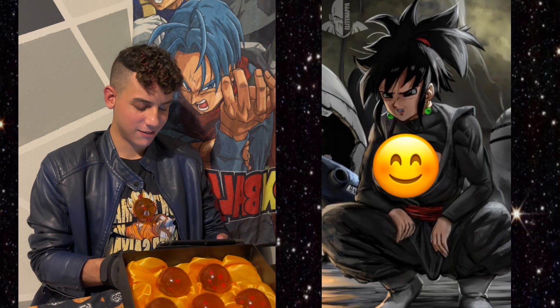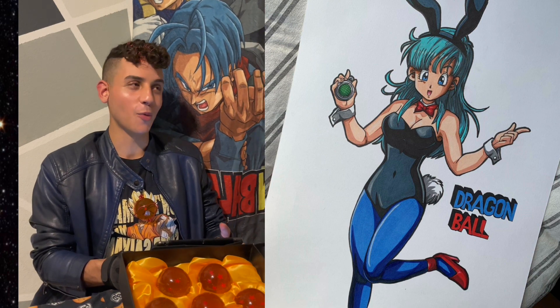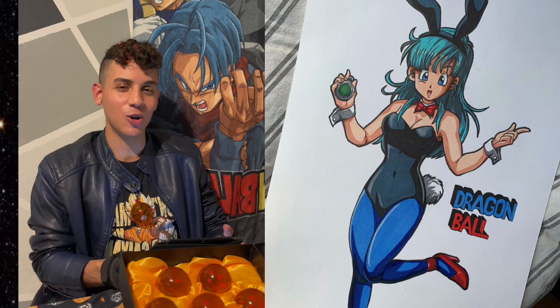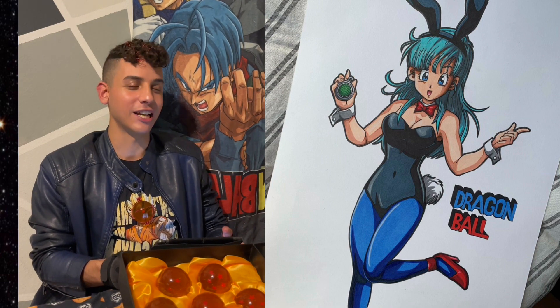This is Gochi Black. Whoa, this is Bulma in her old costume. You remember when she was in the original Dragon Ball show and she wore this for an episode or two? She had a lot of funny outfits.